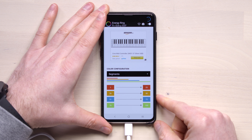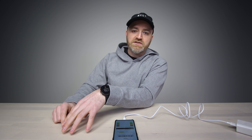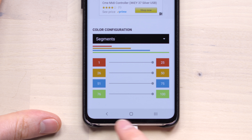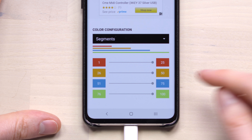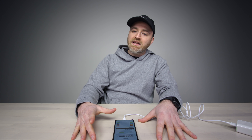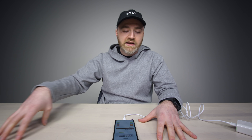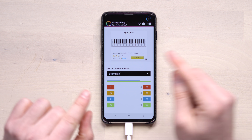To take it a step further, there's a color configuration. You think you're just glancing at the amount of charge based on how much of the circle is filled, but there's also color coding: from 100 to 76 is green, 75 to 51 is blue, 50 to 26 is yellow, and 25 to 1 is red.